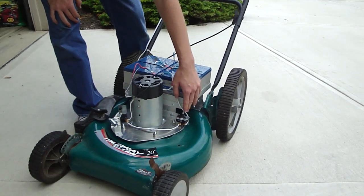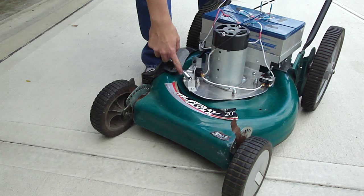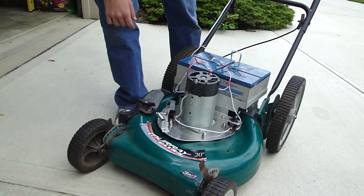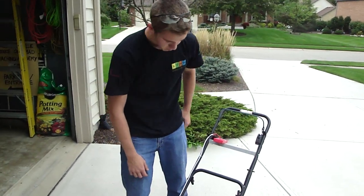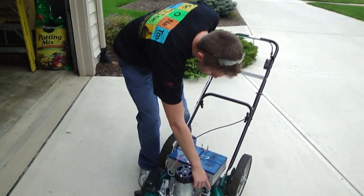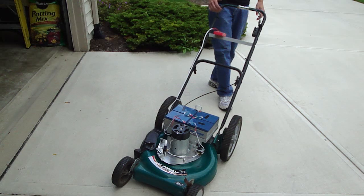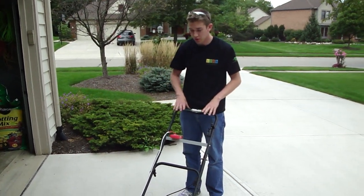Here we've got our main power switch, and here is the dead man's handle switch. I pull that, let it go — so in case I become incapacitated while driving it, it doesn't chop my leg off. So we're going to turn the main switch on, and if I did all my work right, I should turn it on. Let's see.